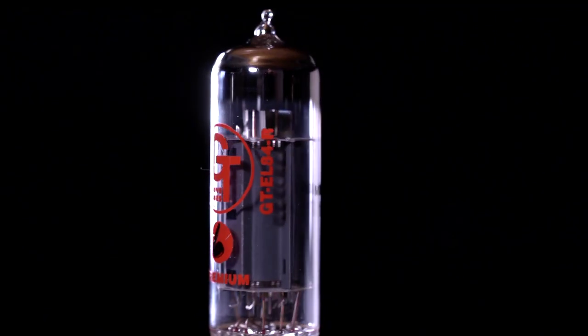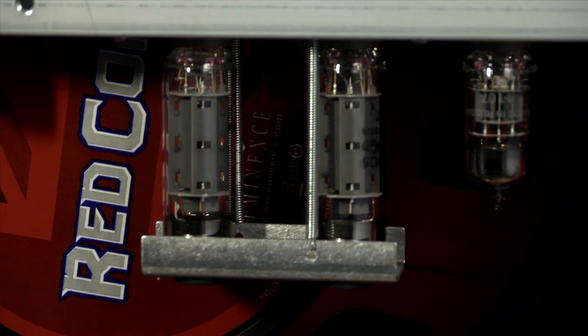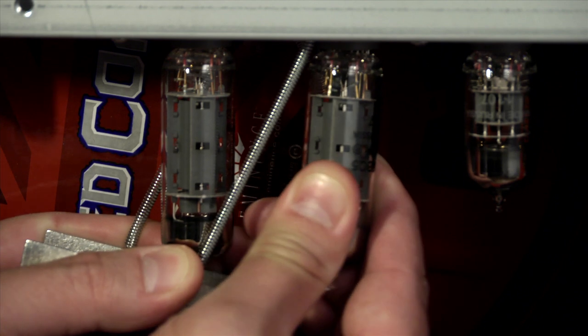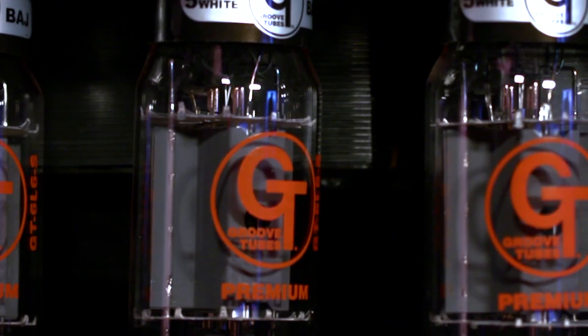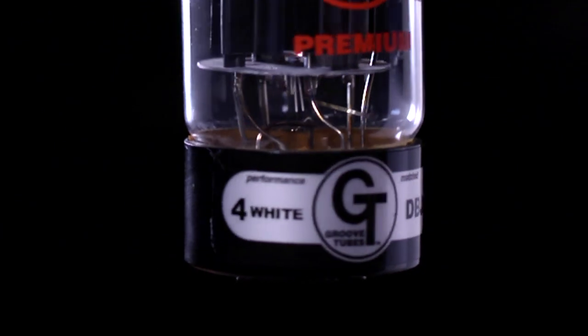Smaller nine-pin power tubes, such as EL84s, are sometimes held in place by a spring-loaded retainer. Simply pull this retainer outward, away from the chassis, and gently remove the tube from its socket. It's important to make sure that the new tube you're about to install has the correct power rating which matches the rating of the tube being replaced. Groove Tubes makes this easy by clearly labeling the base of its tubes with their numeric ratings, from 1 to 10.